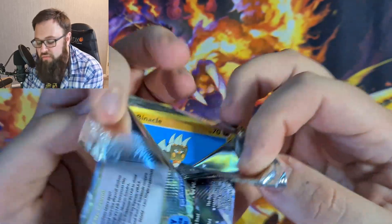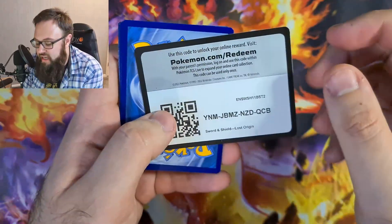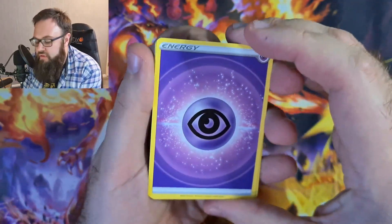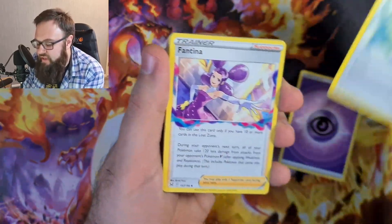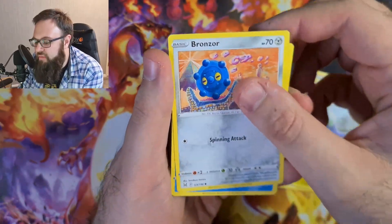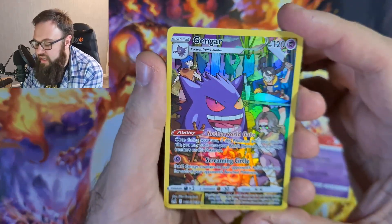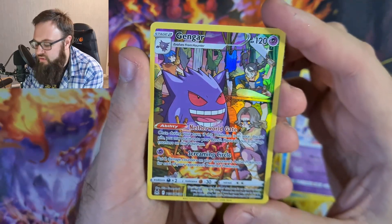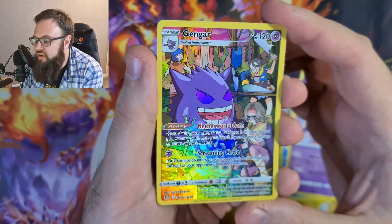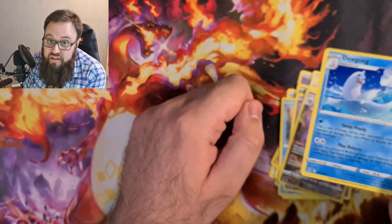I'm looking forward slightly more to the Palkia set than this because a lot of people are using that Palkia in the Calyrex Ice Rider decks, which is the current deck that I'm using. So what we've got? We have Gift Energy, Mantina, a Machoke, a Binnacle, a Gumi, a Bronzor, Snova, a Jinx. The Trainer Gallery Gengar card — I haven't... I don't know if we've got one of those actually. If not, I've wanted that for a while. Sarah might have pulled that and put it straight into the Master set. And here we go — we're going into the Chilling Rain packs now.